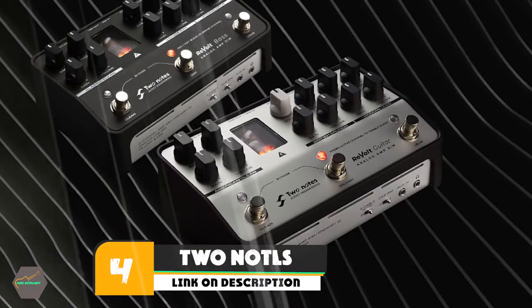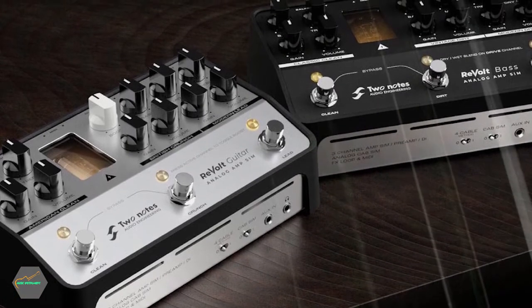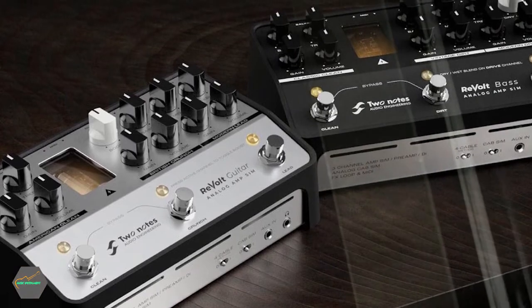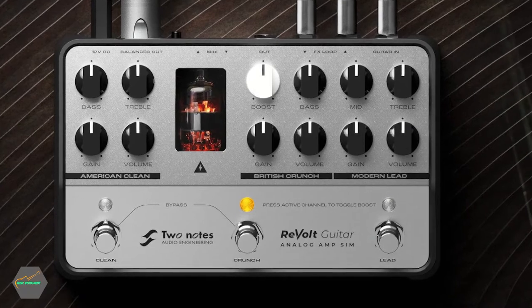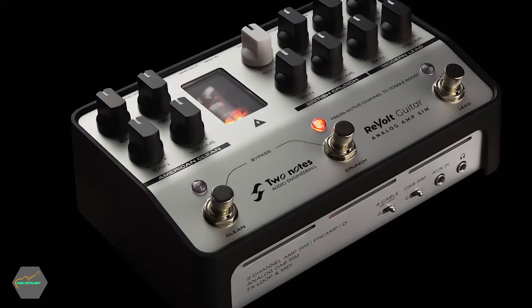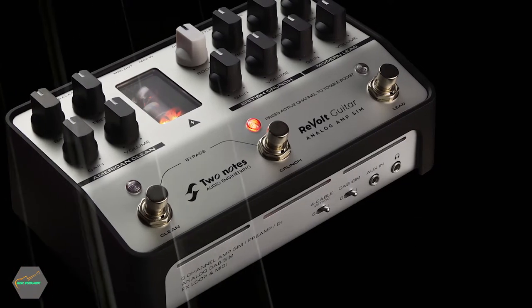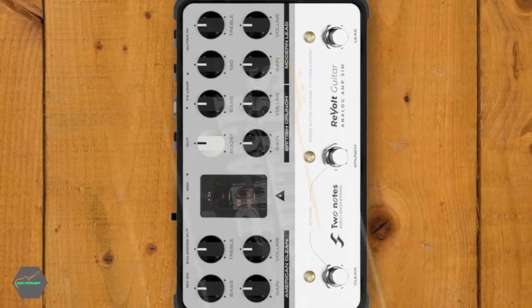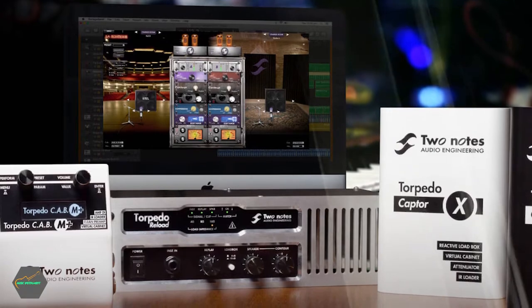Next, at number four, we have the Two Notes Torpedo. The Two Notes Torpedo is truly sophisticated and packed with features. As well as level controls and an impressive amount of impedance options, this product has a replay function which allows you to achieve the popular recording effect of reamping your guitar. This multi-functional device also comes with wall-of-sound software that's compatible with Cubase, Logic, Pro Tools, and more, making it an excellent option for those who work in a recording studio or are serious about home recording. There's also an overheating warning, which might be necessary when you're putting in those long hours.